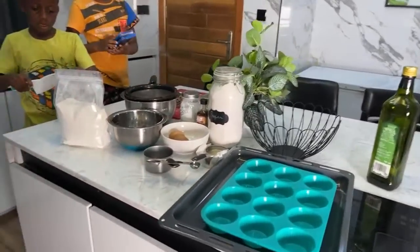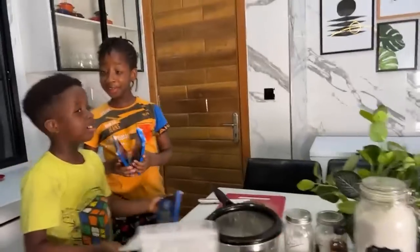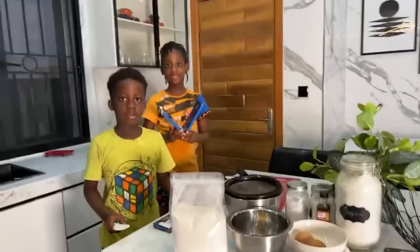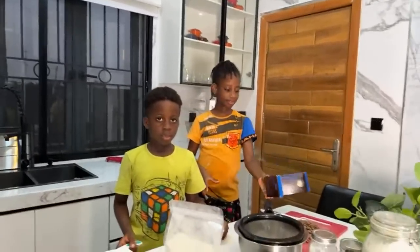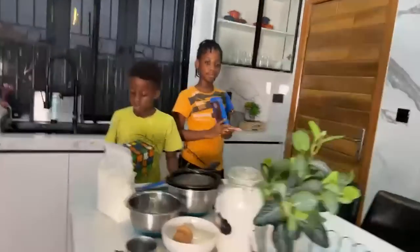Today we are going to make triple chocolate muffins. It's triple because we're going to have some cocoa powder — but I forgot to get the cocoa powder, so you guys, this is what you're going to do.